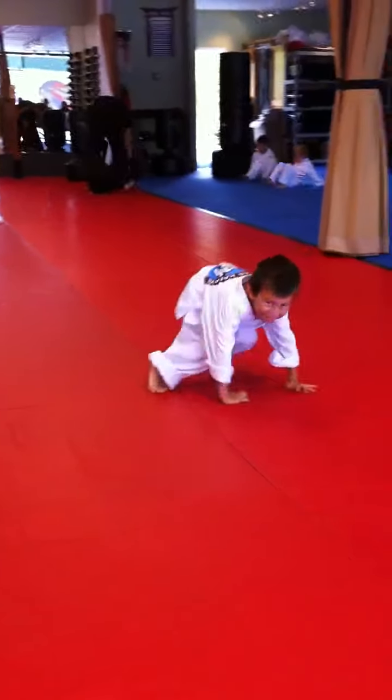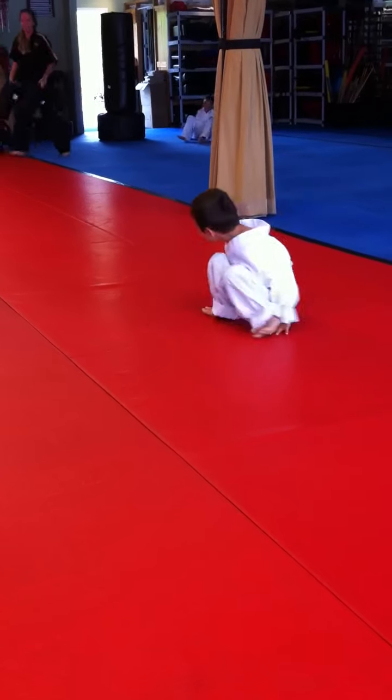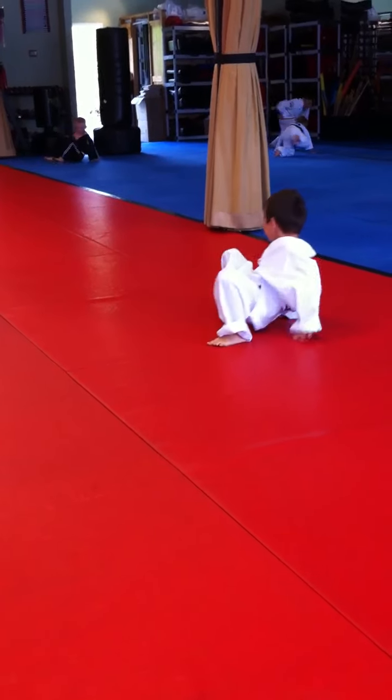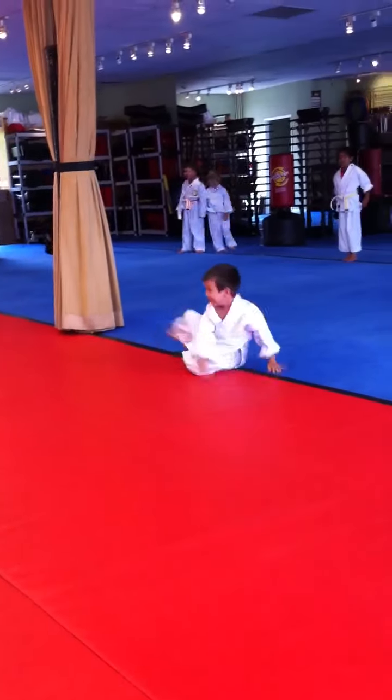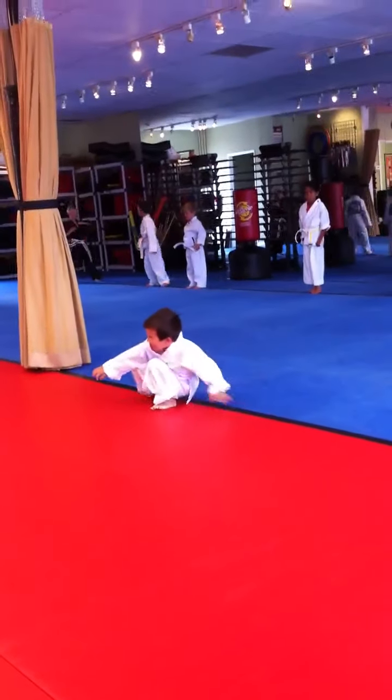Oh, you're running crazy! We got some small little crabbers, they better hurry up. Stay in crab position, Kyle. Crab walk position.